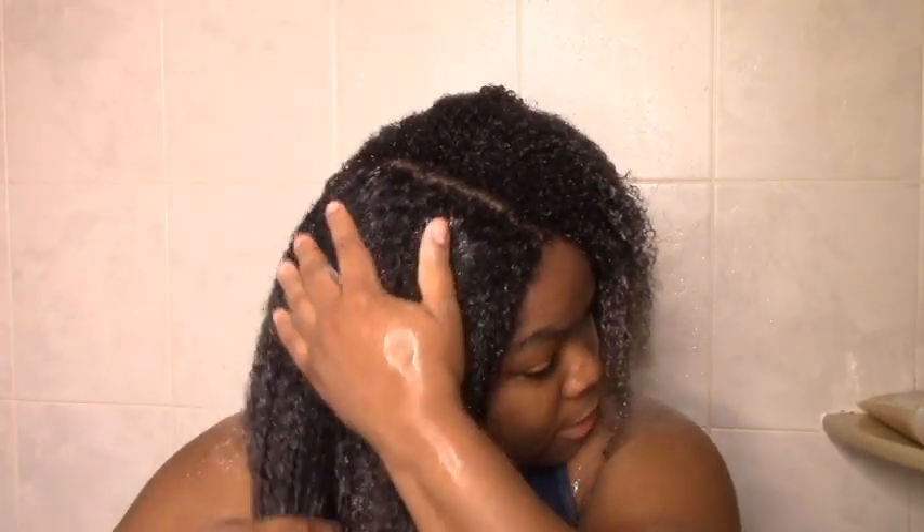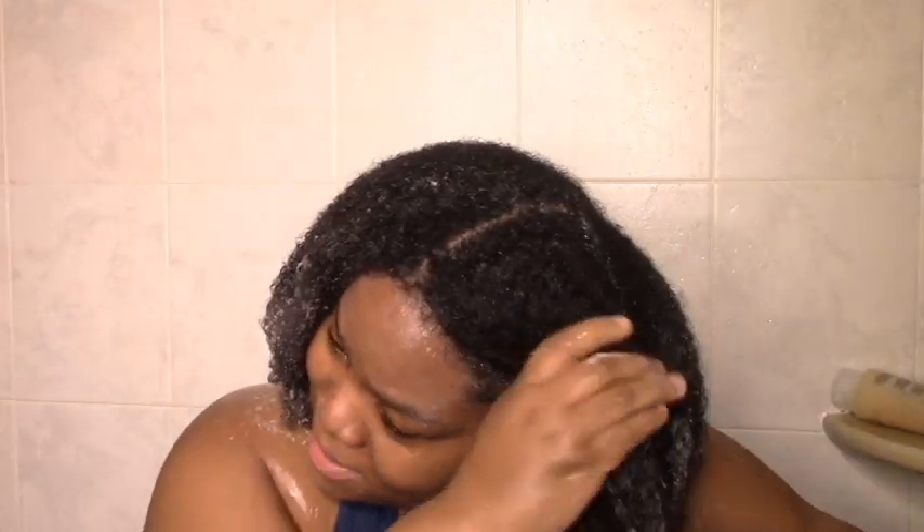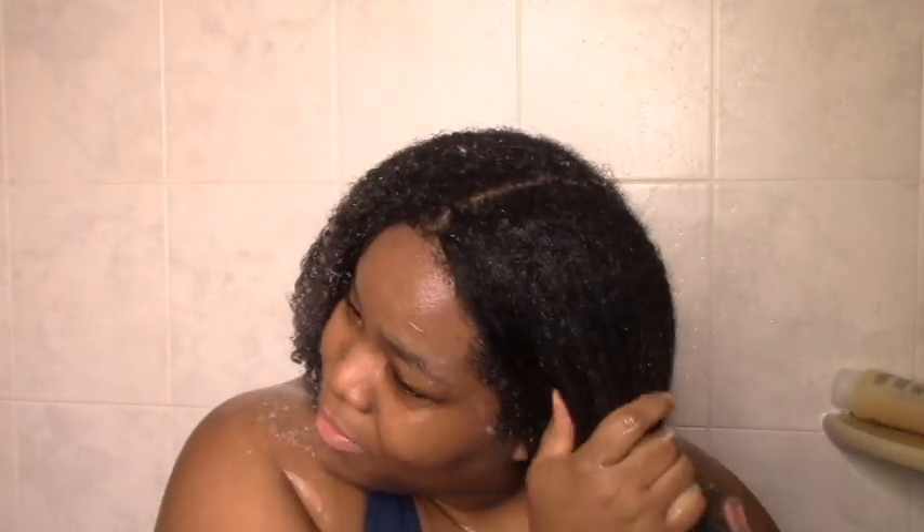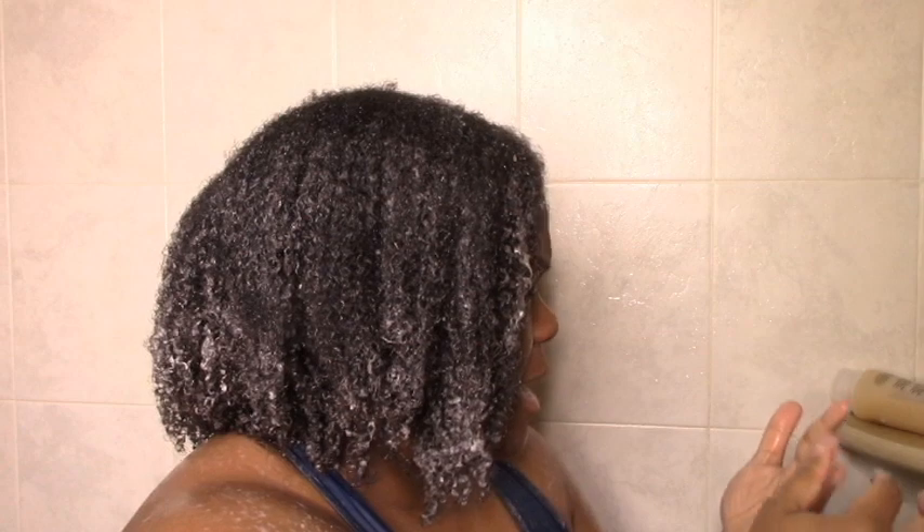I'm just going to start by going over the top. It has a very mild scent, but it's a slightly sour scent — like if you think of a fruit that's naturally sour, it's giving me some kind of sour vibes, which is weird. The scent of the gel is mild but to me slightly unpleasant.